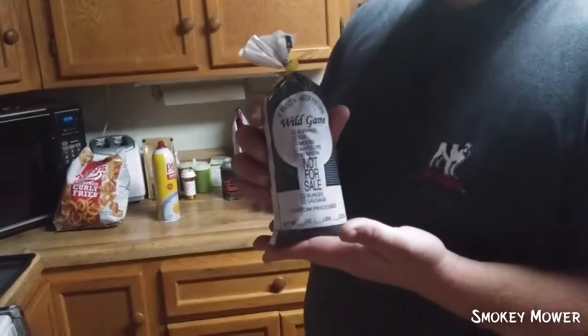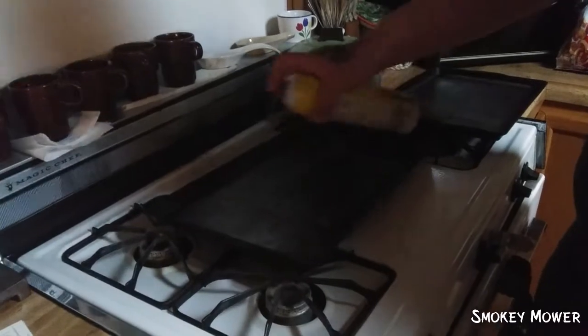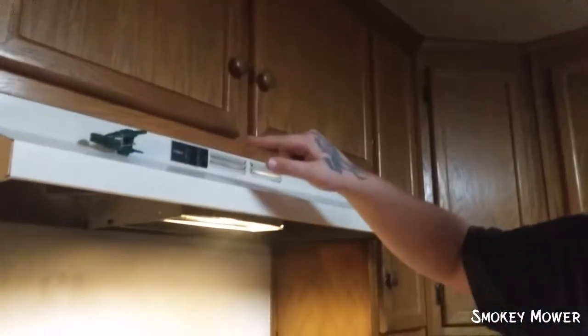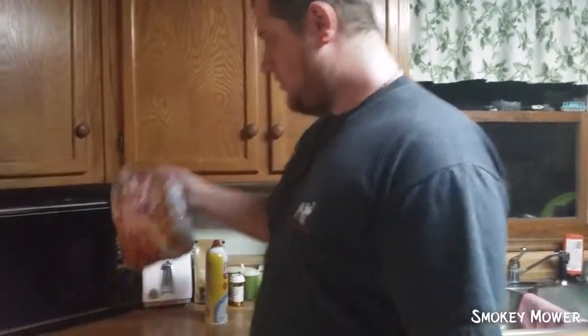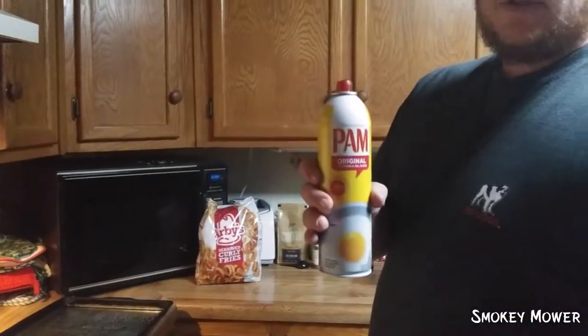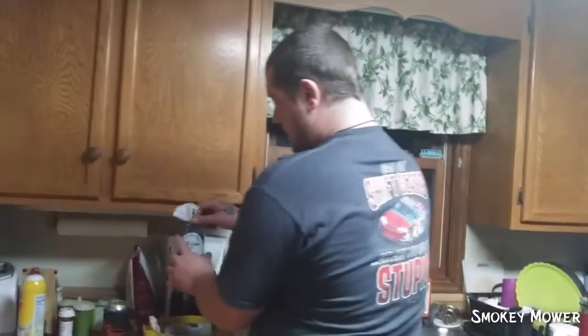What's up guys, today we are going to cook some baked deer burgers. I got to give credit to Dippy because he taught me how to bake burgers, but today we're going to do it with deer meat. We're gonna start off by spraying the pans and we're also throwing some fries in. We have the oven set on 300.